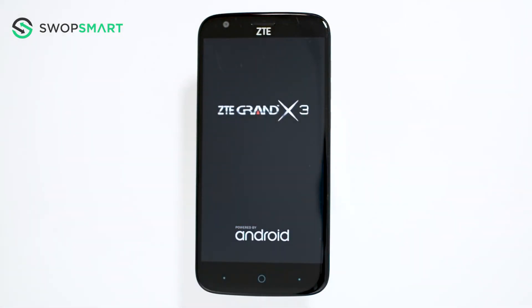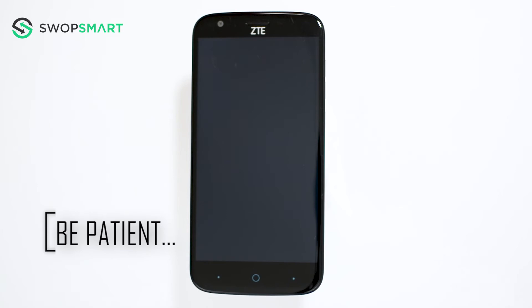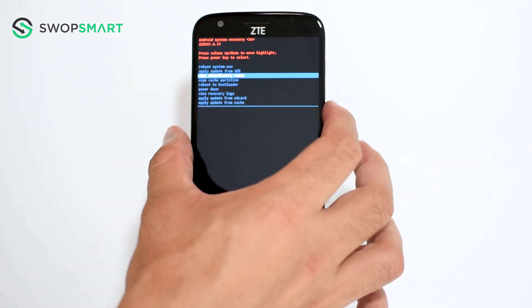Once the ZTE logo appears, wait until the Android recovery screen pops up. When the Android recovery screen appears, use the volume down button to navigate to wipe data, factory reset, and press the power button to select.